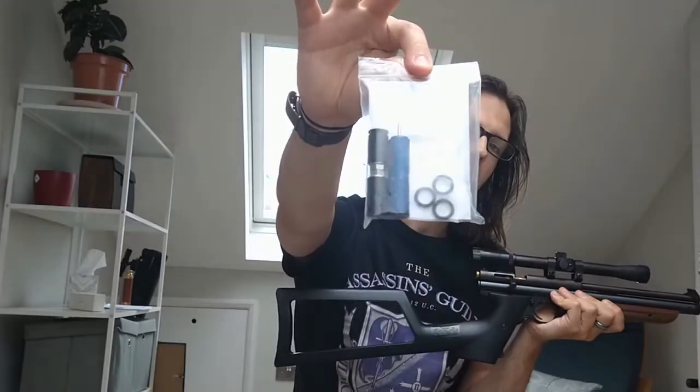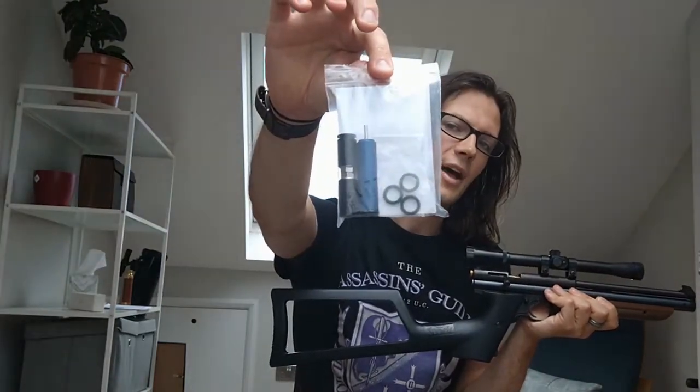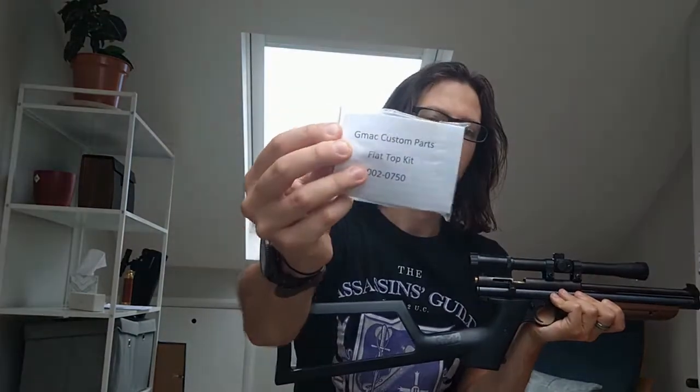So I have decided that today I am going to be fitting this flat-top piston and valve from GMAC Custom Parts. They're a company based up in Poulton-le-Flyde, near Blackpool, and they make some great custom parts for the Crosman 1377 and a bunch of other airguns. Any UK-based airgun modders are probably quite familiar with them. We're going to be fitting this today and then rerunning some of those power tests to see what improvement we've made from the stock piston and valve.